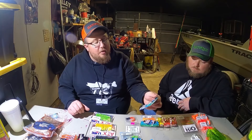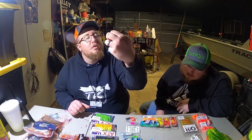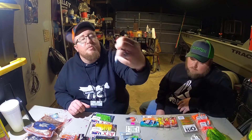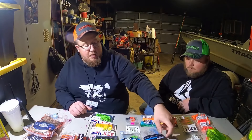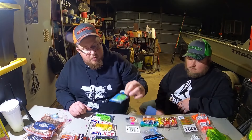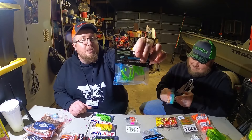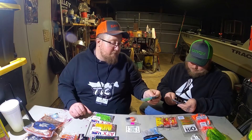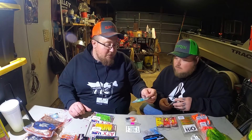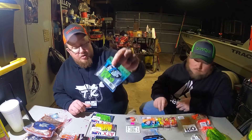Cast Cray had this other line called Crap Slap. Got some in Silver Pearl - it's got some red flake in it but it's pretty translucent, like a clear twister tail. And then these are little swim baits - mini swimmers. Matt really likes these tiny swim baits; they work for him. These look like they're softer plastic - they might move better. I like the color too - that Slime Time. We'll see how those do.